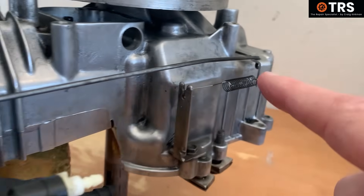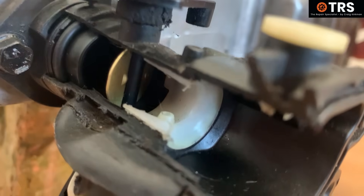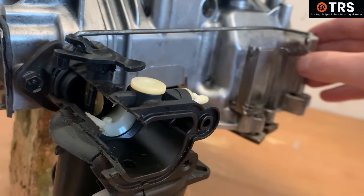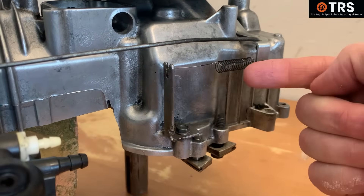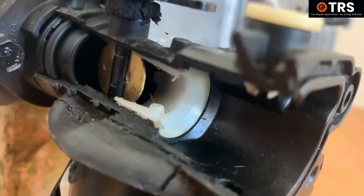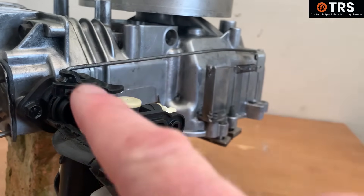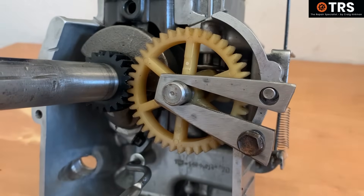So when the governor arm is in its pulled-back position, the throttle plate is in its open position. With the spring pulling that way, the throttle plate is naturally open when the engine is not running. Now I've explained that, we can have a look at the heart of the governing system and where it originates.